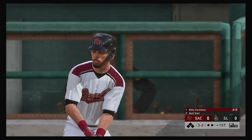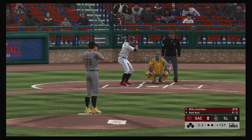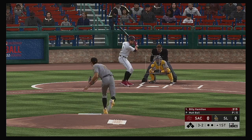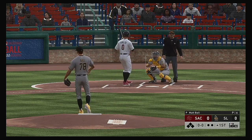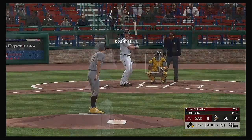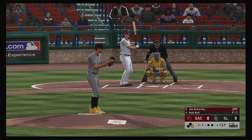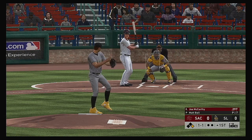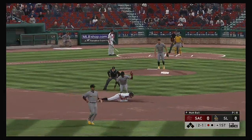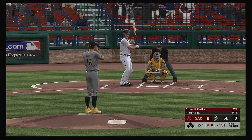Here's Billy Hamilton standing in and we are set for baseball here this evening. Into the windup, ready with the payoff pitch and he lays off ball four and the leadoff man is on to begin the ballgame. Joe McCarthy batting just a notch below 300 so far on the season. One and one, home pitch out — a great time to pitch out as he'll be thrown out easily at second.